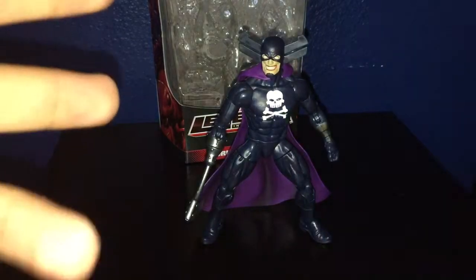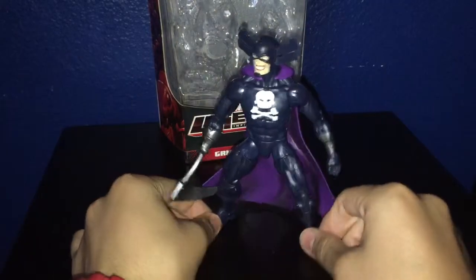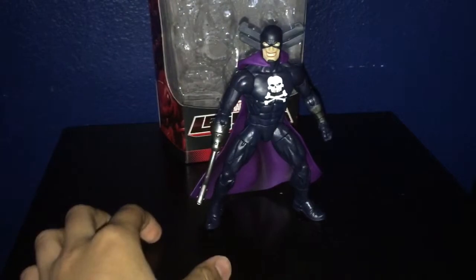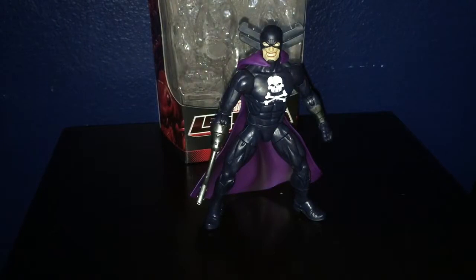If you guys see him in stores, pick him up. Make sure the paint is done really well — make sure there's no bleeding or splotches on the figure itself. If you guys need a Grim Reaper in your collection, this is the one for you. If you don't know a lot about this character but still want to get him, go for it. And if you just don't care about this character, then I would say pass. Other than that, it's a really great figure. Please comment, subscribe, and I hope you enjoyed this video. This is David Diaz signing out — have a great day. Thanks for watching, guys.